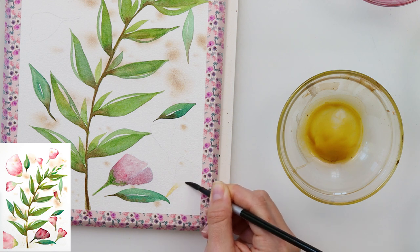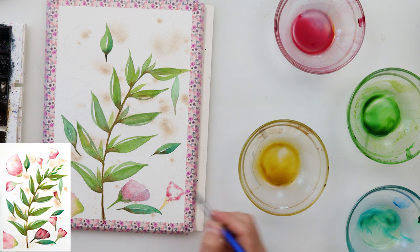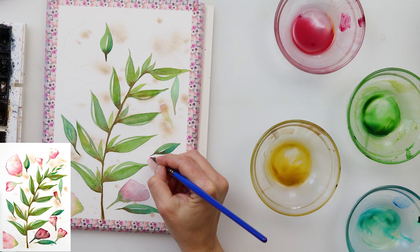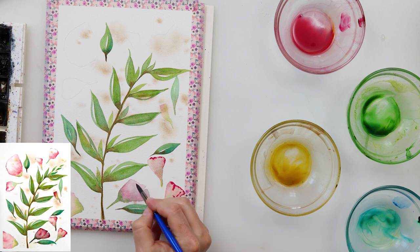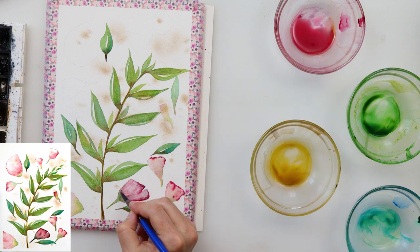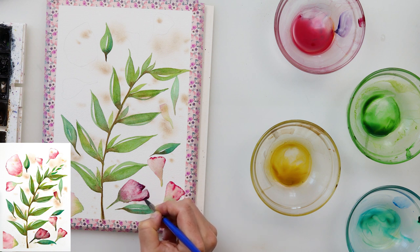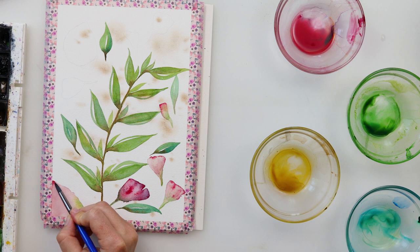Moving on to the other petals, I'm painting them in the same way. For the petals I'm using a slightly smaller brush and switching between that smaller round brush and the one with a pointy tip. I'm adding pigment to the corners and smudging it slightly, leaving the middle part lighter and the corners just a little darker. While the paint is still wet, I'm adding more saturated pink pigment with the pointy brush to the corners and at the transition between the green and the pink.